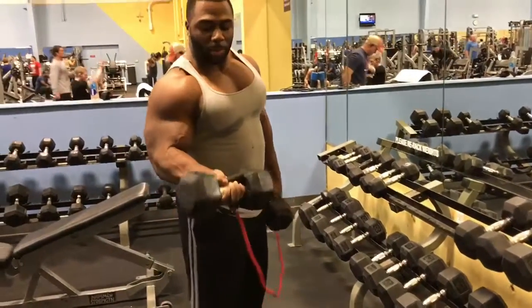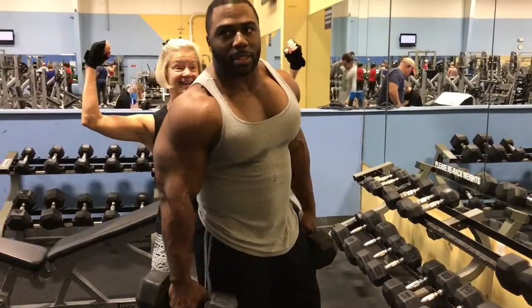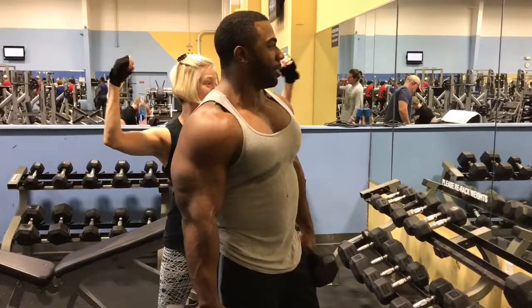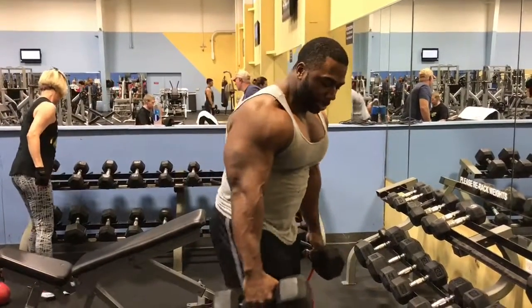Alright, check this out. We're burning it out. We're going to do 30 pound dumbbells. I got the bands involved too, just to provide two different types of resistance. I'm going to go ahead and throw the bands in.